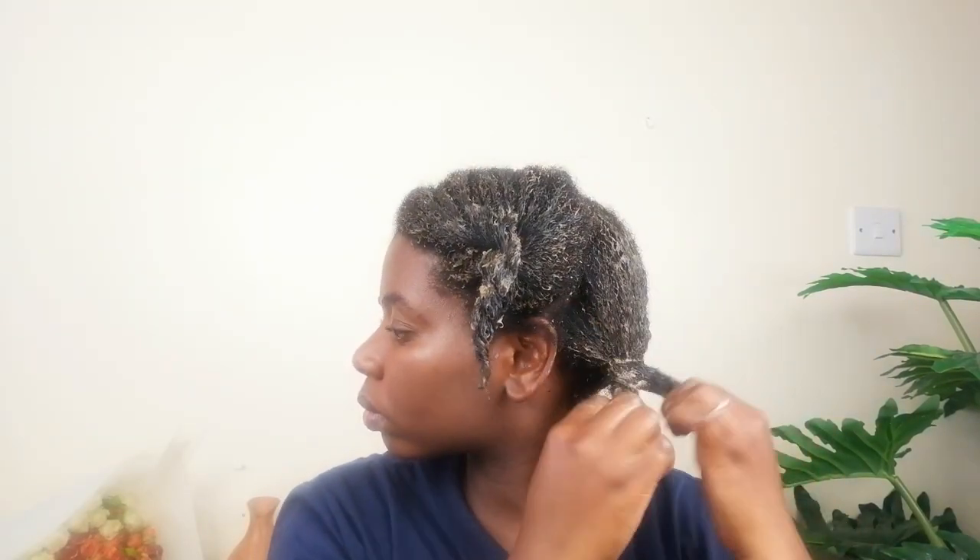I then twist that section away and do the same on the other sections. If your hair is tangled, make sure you finger detangle — this conditioner makes it so easy to detangle hair because it makes hair so soft. There are a number of reasons why flax seeds are healthy for your hair, which is why you should consider adding them to your hair regimen.